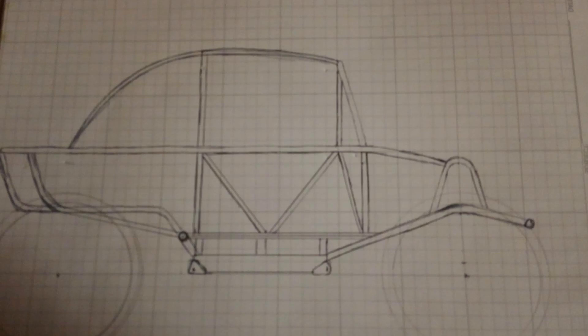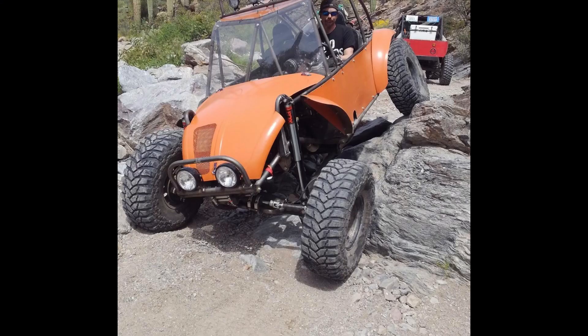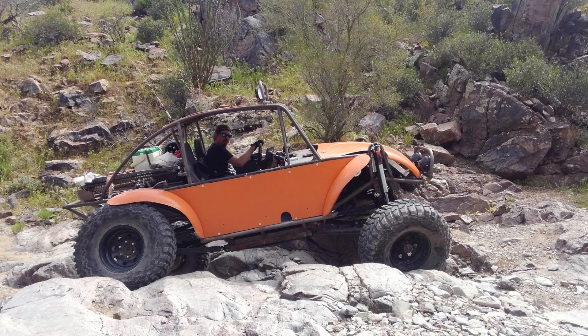What started as a pencil sketch on graph paper quickly became a full tube chassis, rolling on 35 by 12 and a half inch Maxxis tires. Toyota axles with chrome ollie axle shafts are connected to the chassis via custom three-link suspension, both front and rear. For lateral control, the front uses a panhard bar, while the rear has an upper Y-shape link. Fox air shocks keep things under control with 12 inches of travel in the front and 14 at the rear.